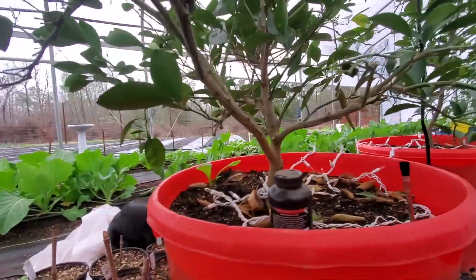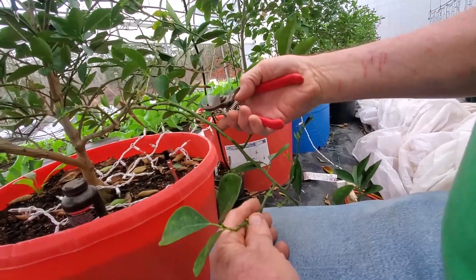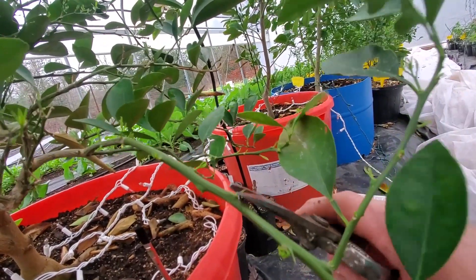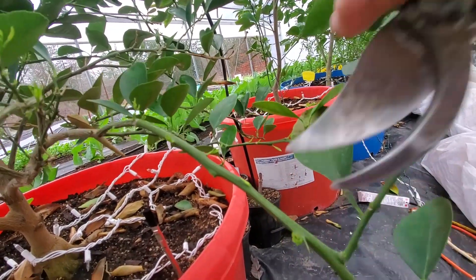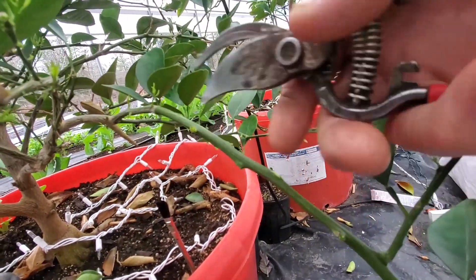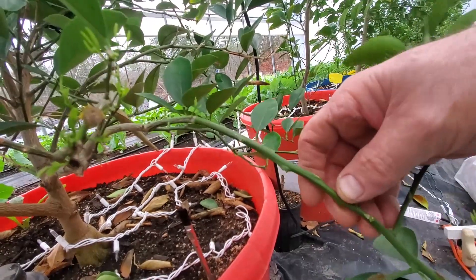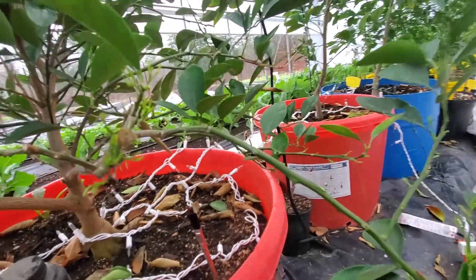Another thing I want to talk about when you're air layering: the satsuma orange does have these little thorns coming out of it. Anytime I air layer down close to where I've air layered, I'm going to cut those thorns off because when I get ready to plant the thing, these thorns are going to catch my fingers — and they definitely are sharp and they definitely don't feel good.